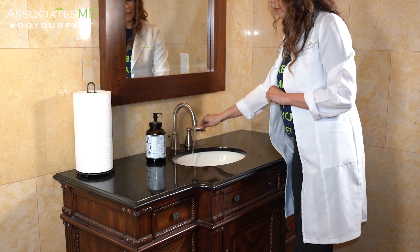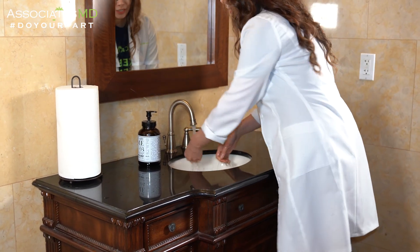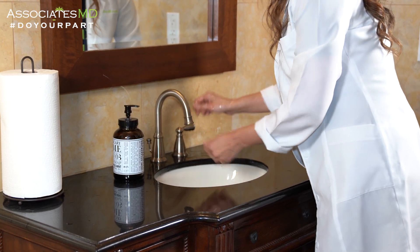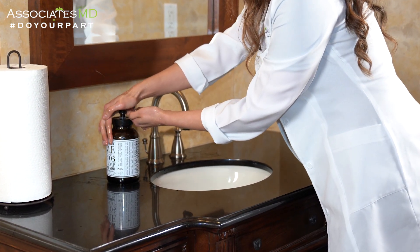Start by making your hands wet with clean running water. Turn off the tap and apply liquid soap to one of your hands.